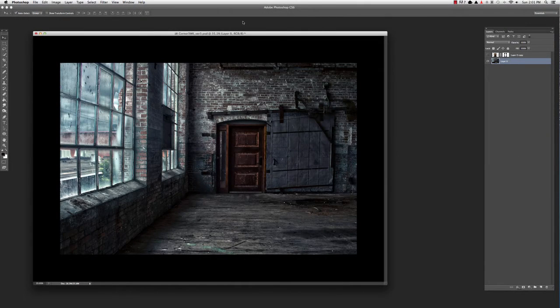Hi and welcome to Photo Education Online. This is Larry Lursi and today I'm going to show you a quick tutorial on using clipping masks to make your adjustments much more effective. Let me show you what I'm talking about.